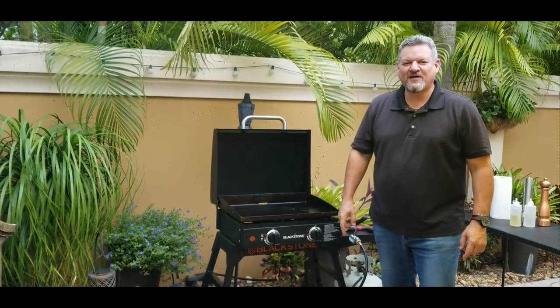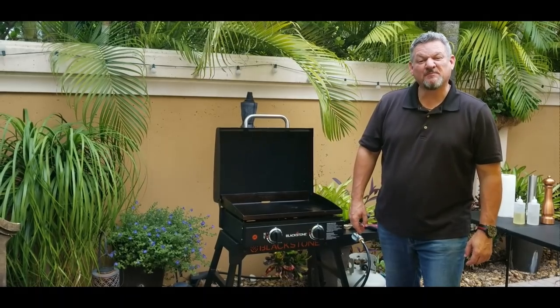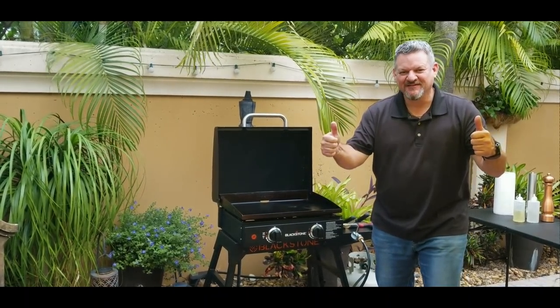What's up yo? Big Cat 305 here tonight. We're going to have a competition between the chicken burger and the beef burger on the Blackstone. Let's do it.